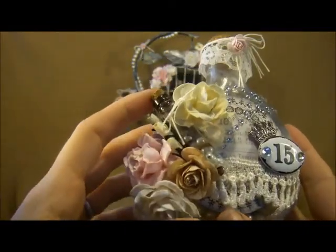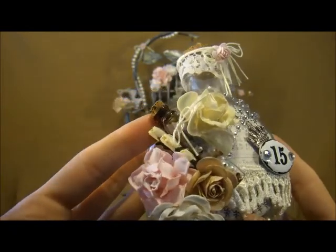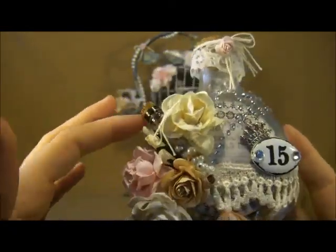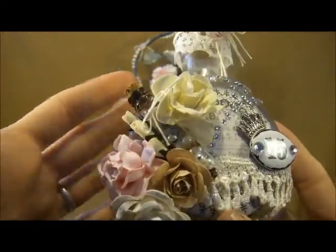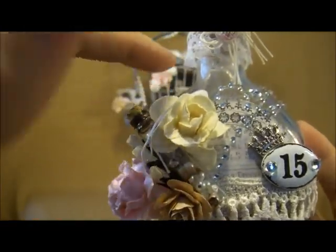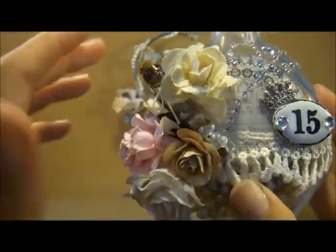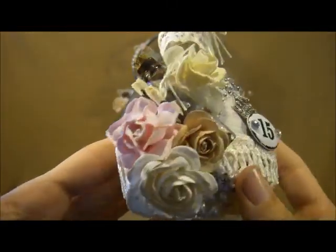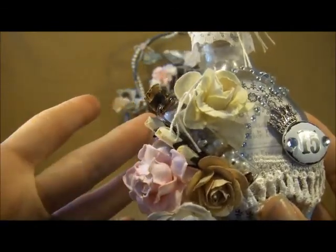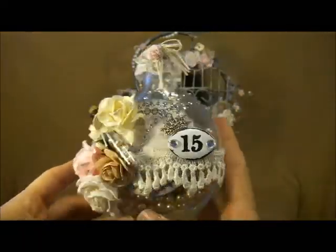I put another little bottle on top of the actual bottle — this is one of the Tim Holtz corked vials, and I alcohol inked it with mushroom alcohol ink just to set it apart from the glass bottle it's on. I put some pearls and flowers down in there, and just tied a little bow on it. Up here I just have some different flowers, and a couple down here as well that have all been glimmer misted. And then I got some rosebuds coming out on the side back there, which is pretty simple but I really like how it came out.